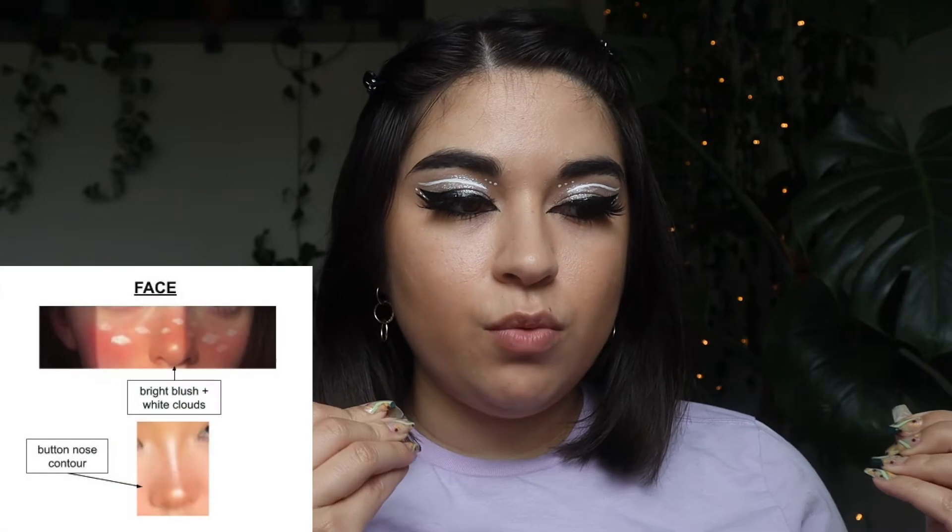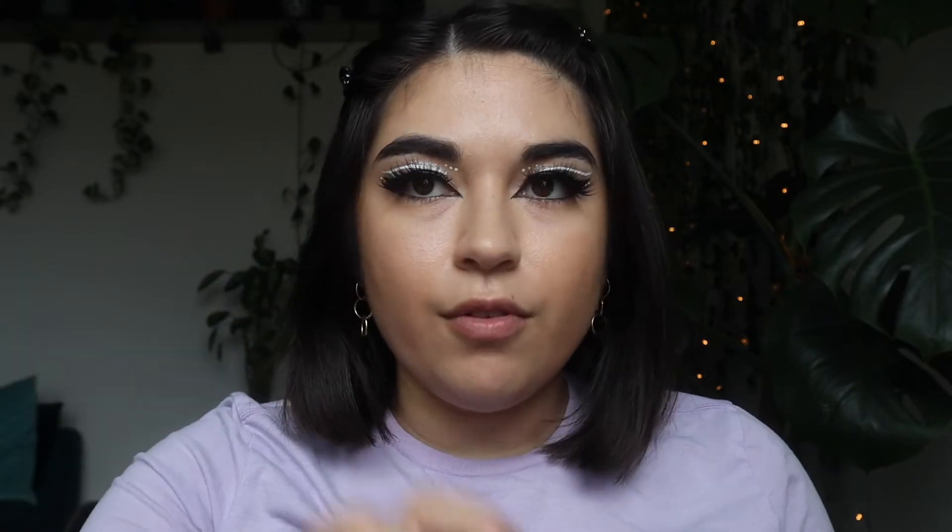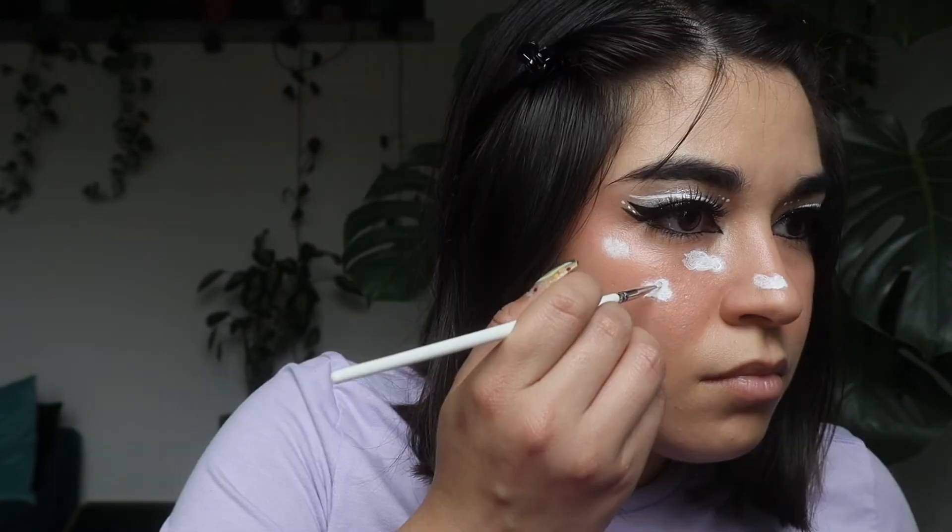Next on her look we have the face. She wants a bright blush with white clouds and then a button nose contour. I'm gonna go in with this blush and put some on like this. We have the blush, and next she wants white clouds. We have completed the clouds for this look.